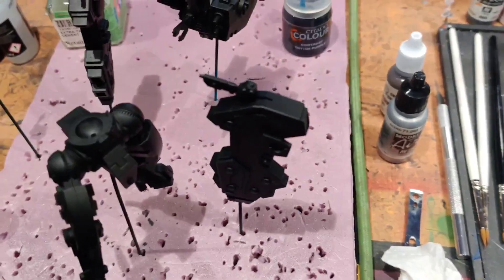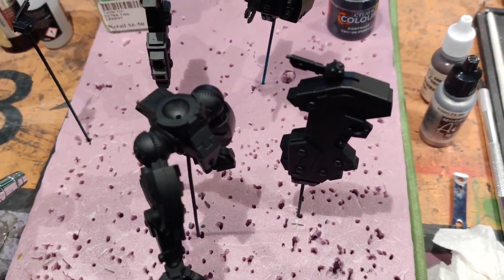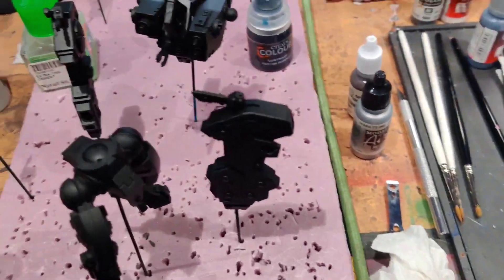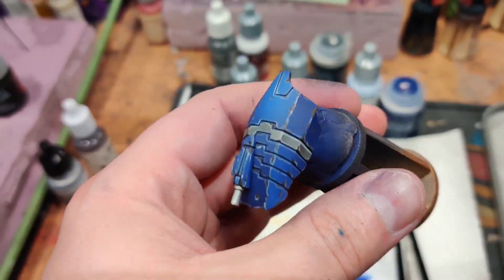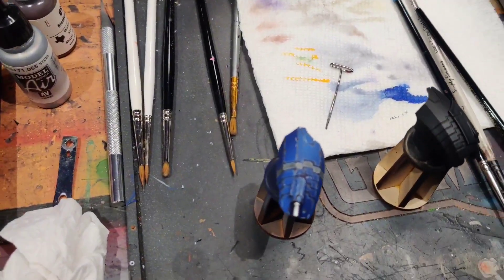Also, the whole object needs to be painted — it's not like a space marine where you put it on a base and you don't have to worry about the underside getting painted. So I'm going to pause, remount the camera, and then show you guys the first step of getting this nice indigo purpley blue locked in on your Riptides.